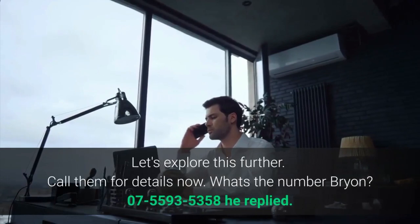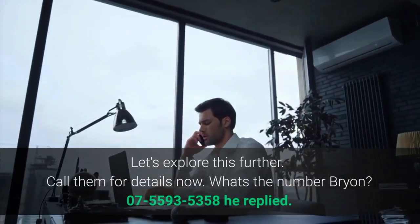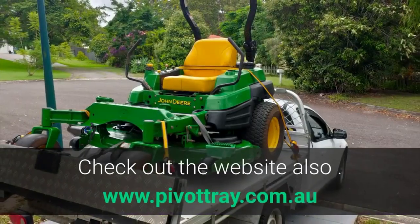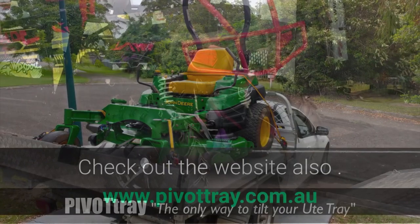What's the number Brian? 07-5593-5358, he replied. You call them and come back next week with a report on the benefits to us. Check out the website also: www.pivotray.com.au